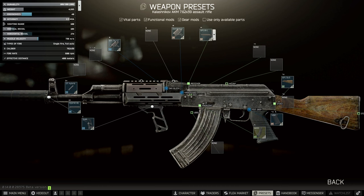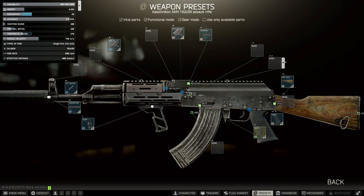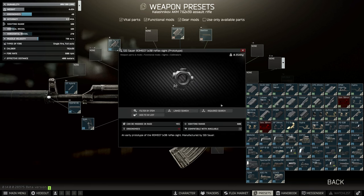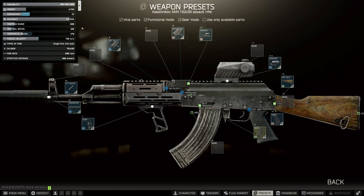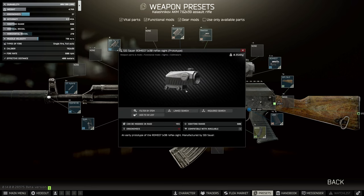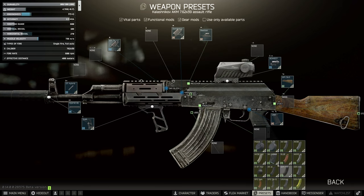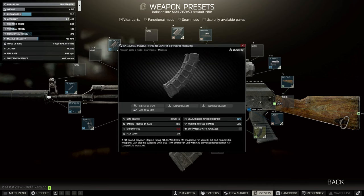Then we're going to take off the iron sights and add the Bastion rail. Onto this we're going to choose the cheapest sight that gets you to 800 sighting range, which is this one — it's more of a reflex but it still works. This is called the Romeo 7 and you can normally find it really cheaply on the flea market. Then we need the magazine the quest specifies, which is the PMAG 30 Gen M3 30-round magazine.